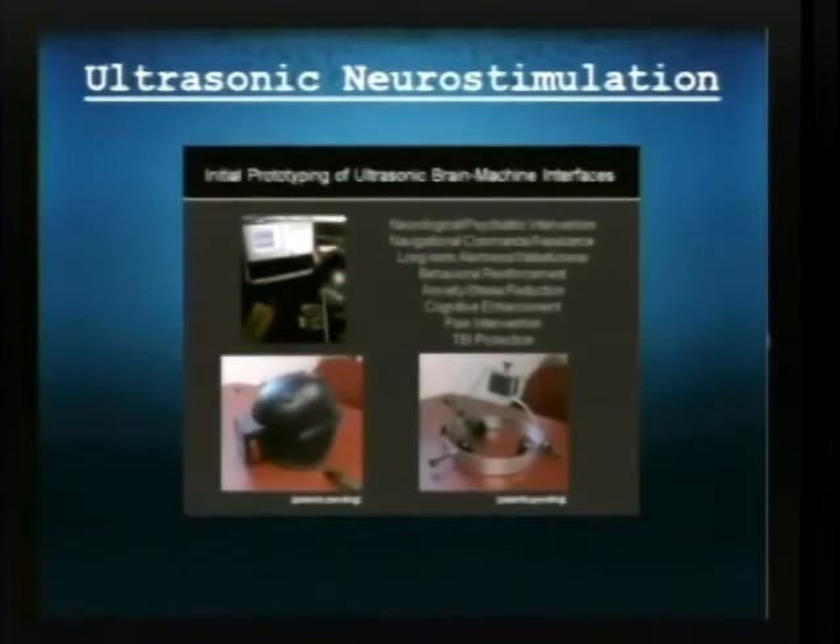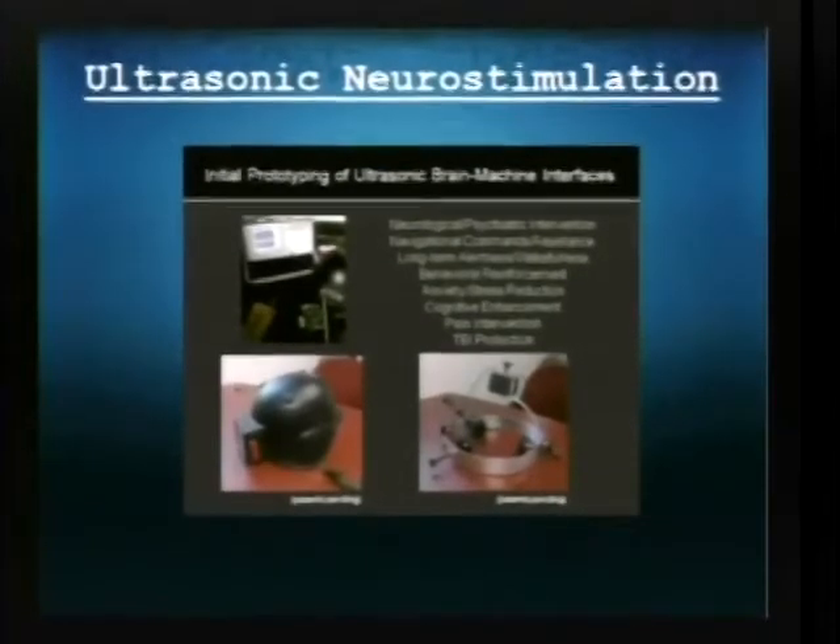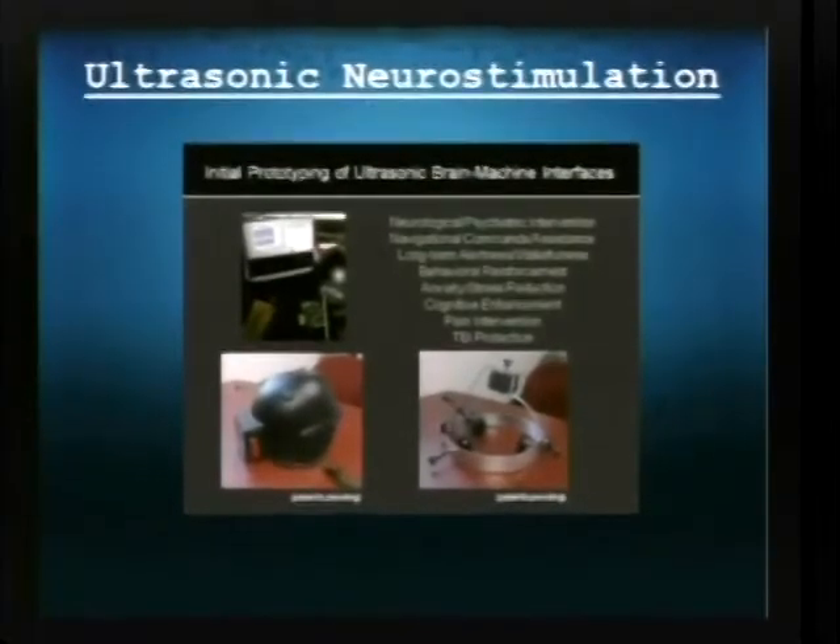Here you can see some of the prototypes for the ultrasonic neuromodulation neurostimulation. They believe it could be useful for controlling — say in combat — if a soldier is getting anxiety or can't concentrate. If they had a small ultrasonic stimulator on their head, people back at a base could monitor the soldiers in the field and try to reduce their anxiety and increase their concentration and attention in the battlefield. This is what it's being researched for now at Arizona State University and DARPA.